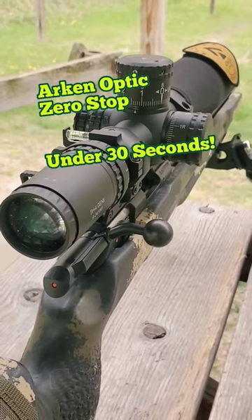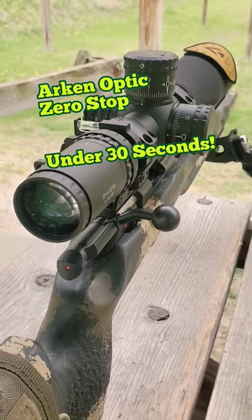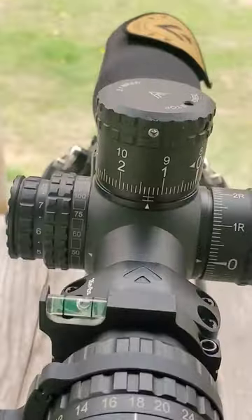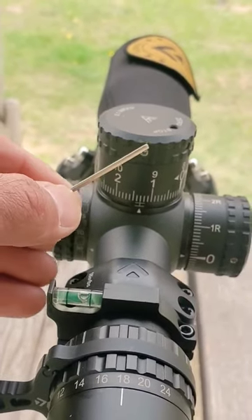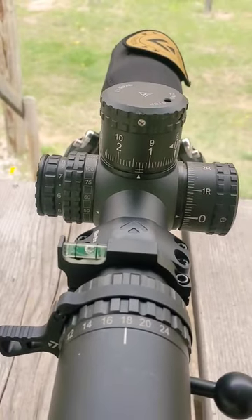Setting up the zero stop on your ArkenOptics really is quite simple and takes almost no time. The first thing you want to do is shoot the rifle and get the point of impact on paper. The next thing you're going to do is take the supplied Allen wrench and loosen the three stainless screws around the turret that you plan to adjust.